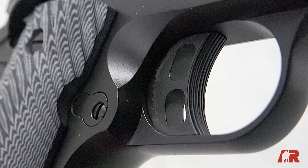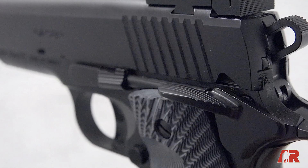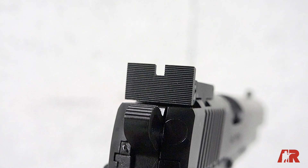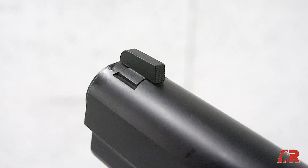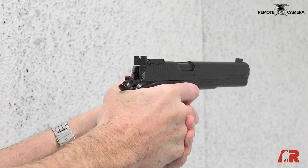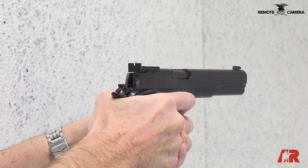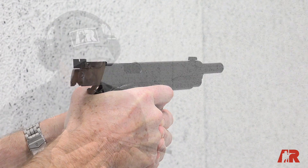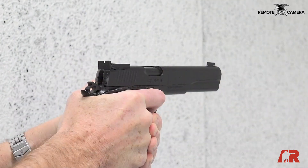This gun's got a nice trigger, it's got G10 stocks, it's got an ambi safety, and it's got a BOMAR style adjustable rear sight. The front sight is simply a finely serrated black blade type sight. The overall finish on the gun is fairly understated — a nice matte black finish. So with the two-tone G10 stocks and the overall black appearance, it's serviceable looking but it shoots very nicely and it has a fine trigger.